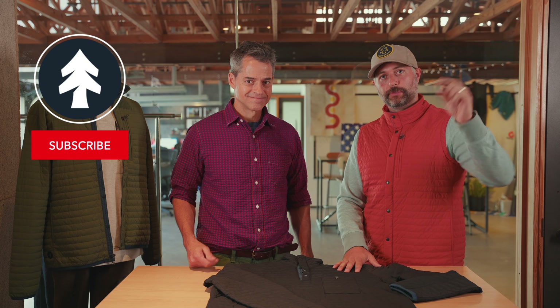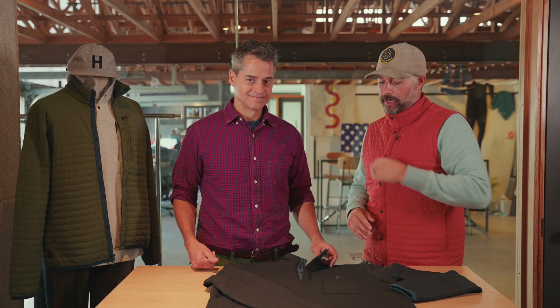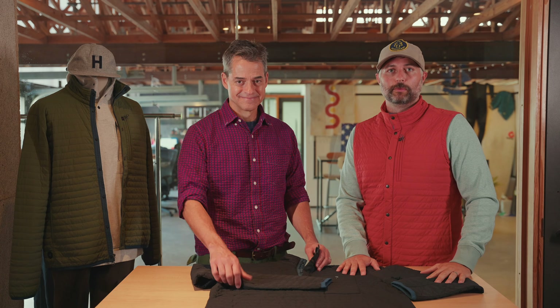So there you have it — the WinZip Collection: vest, popover, full zip. Jamie, thank you once again. Thank you, Ben. If you've got additional questions on the WinZip Collection, make sure you drop them in the comments and we'll make sure to answer them. If you want to check out the full collection — the three different styles, multiple colors — the link is in the description. As always, please like this video, please subscribe. We're going to be doing this a lot more in the Huckberry Gear Lab and picking Jamie's brain on more products, so stay tuned. Until the next one, we will see you out there.